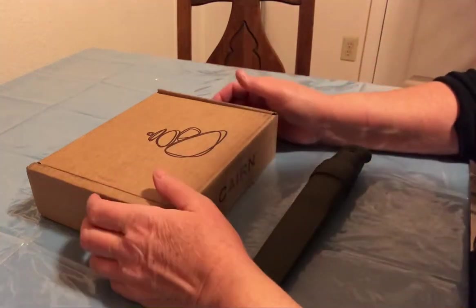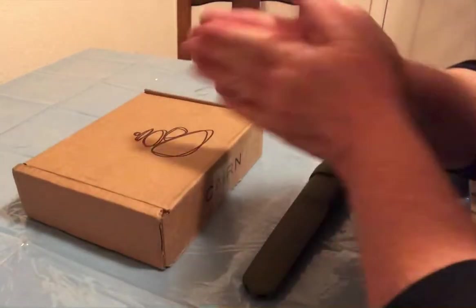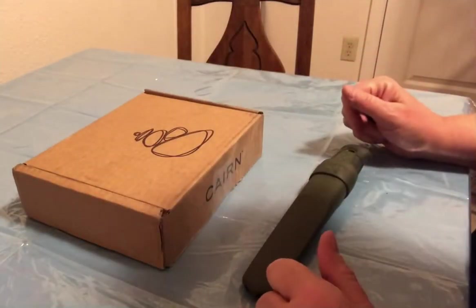Hello, welcome to my December unboxing of the Karen Box. Last box of the year. Let's see what it has.